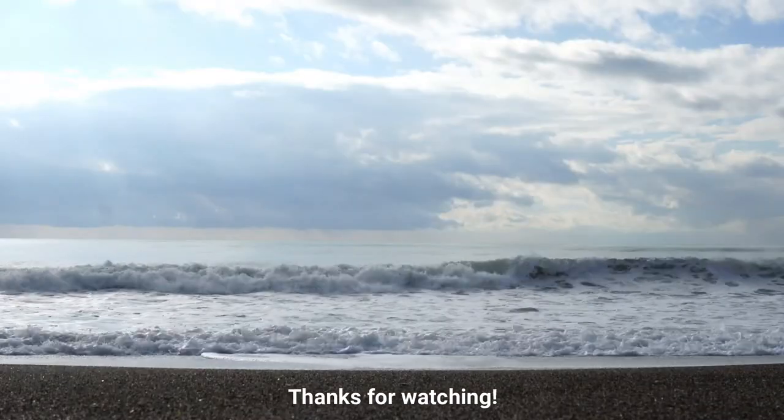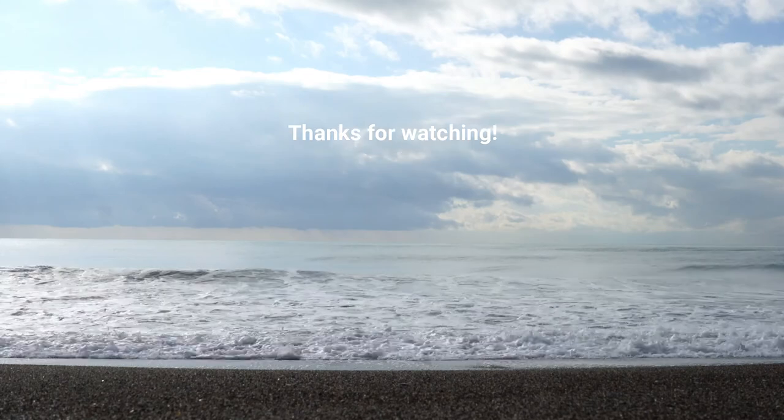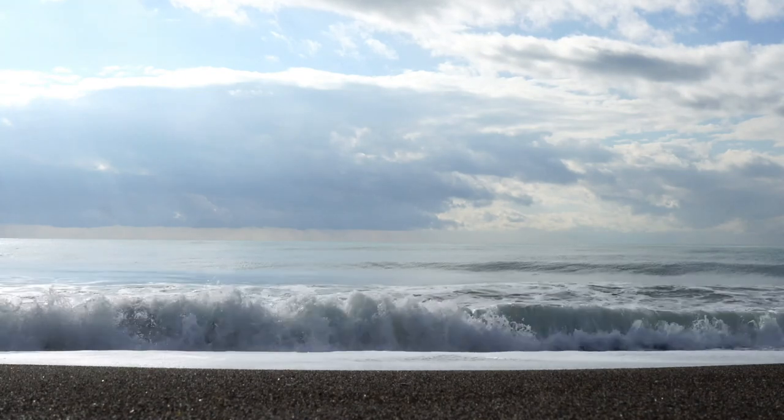Thanks everybody. If you want to follow me on Instagram, I'm also at Stitching with the Waves over there. You can hit the like button below and also subscribe. If you click the bell until it is dark gray, it'll notify you whenever we make our next video since I'm not super regular with a schedule. Thanks everybody - we'll see you again next time. Happy stitching!